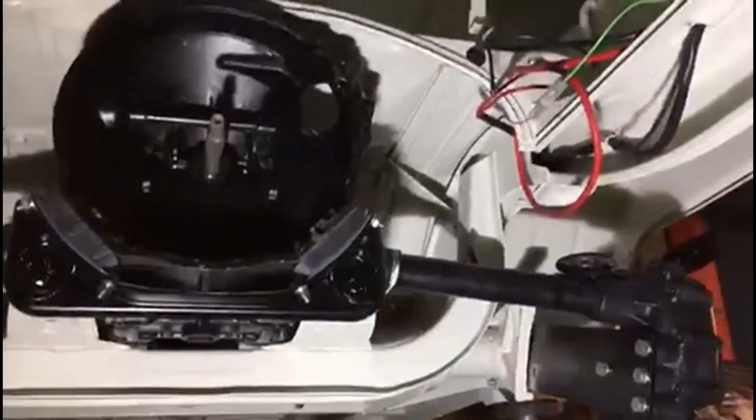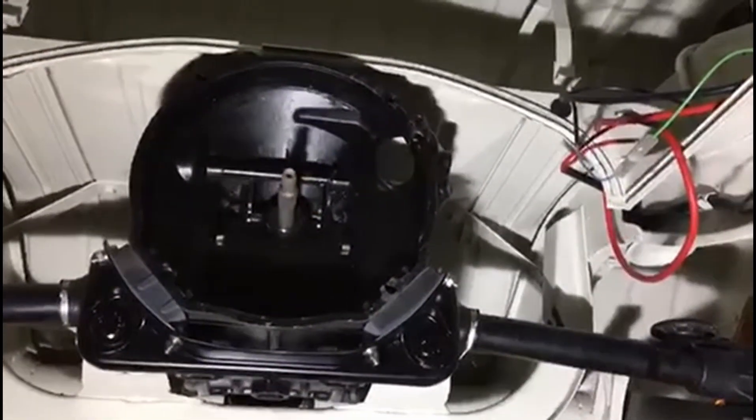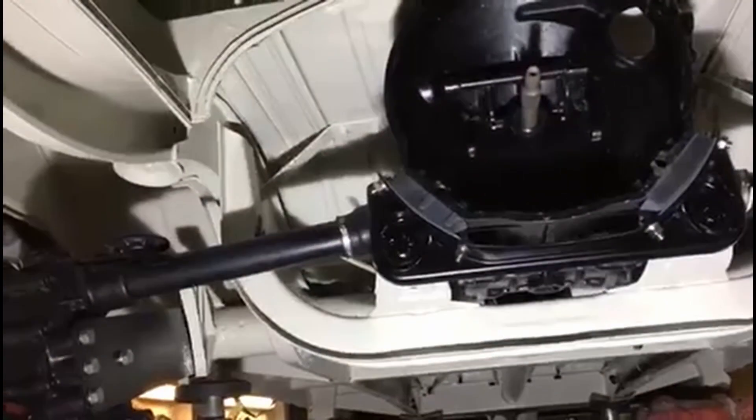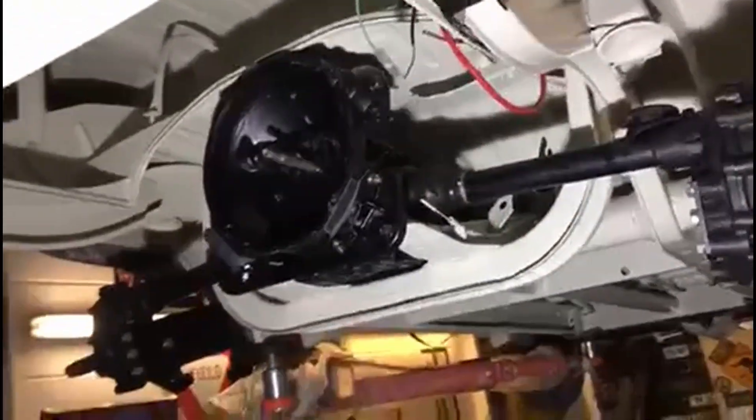There we go, slowly but surely we're getting there. It'll be nice to get the recon starter motor back in, and as you can see, there's all the electrics of the new loom that could be all connected up. Feels like we're getting somewhere.